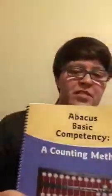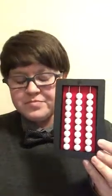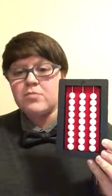Hi, this is Jessica Bolt. In this series of videos I'm applying concepts from the counting method for the abacus to the Expanded Beginner's Abacus. In this video I'm going to go over subtracting with borrowing, which is similar to regular subtracting except that we'll be borrowing from the tens column or hundreds column in order to solve a problem.